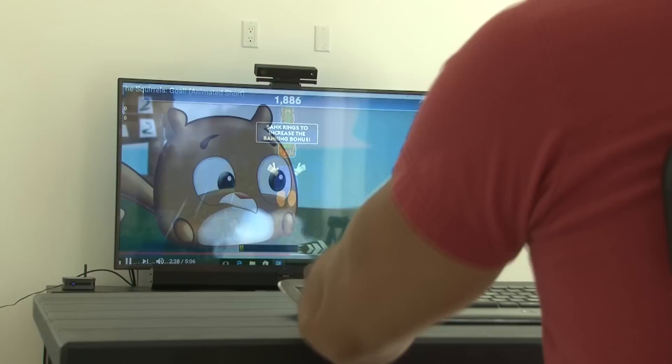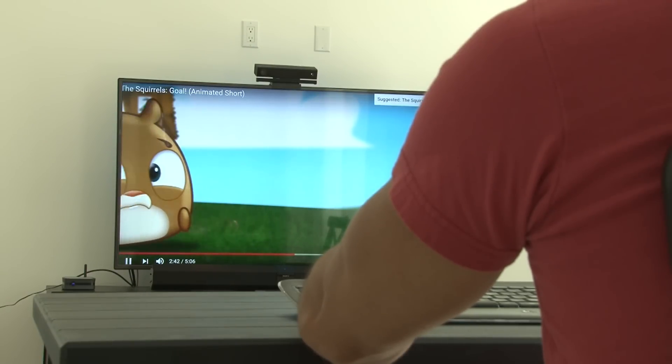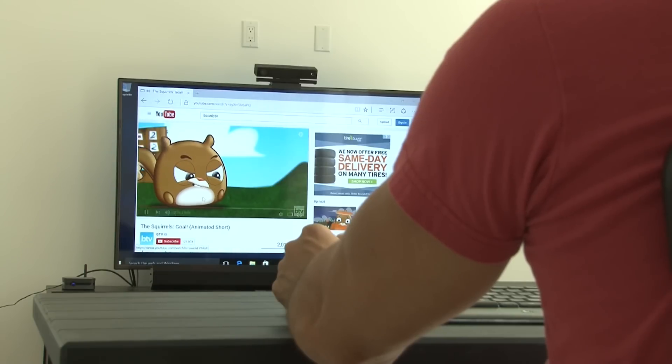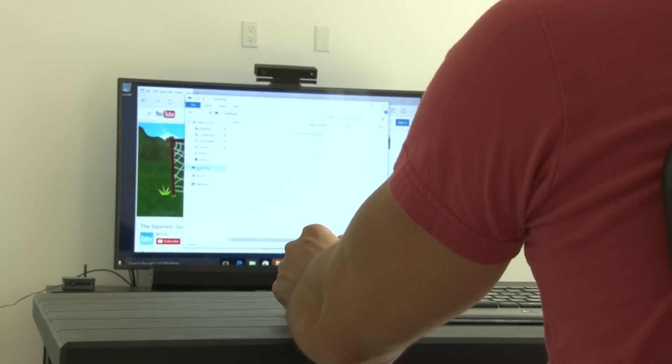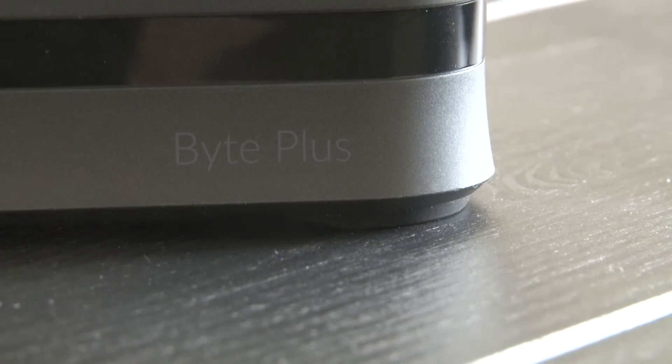I can play my games, use Microsoft Office, or turn the device into a media center for all my movies. If 32GB of storage isn't enough, you have a microSD card slot providing up to 128GB of storage. I also use OneDrive, which syncs all my files to the cloud so I can have all my files wherever I go.